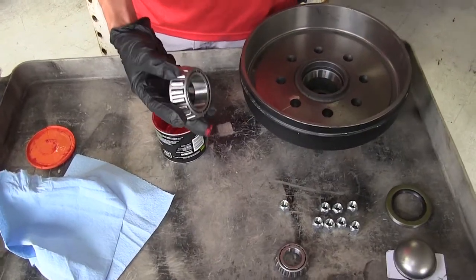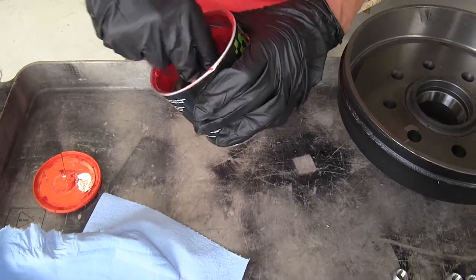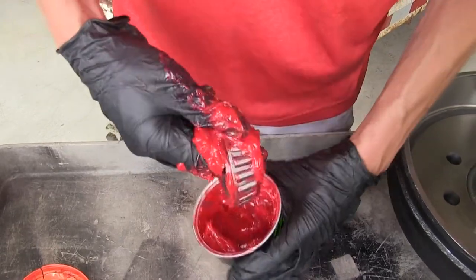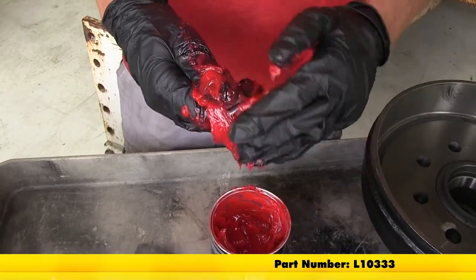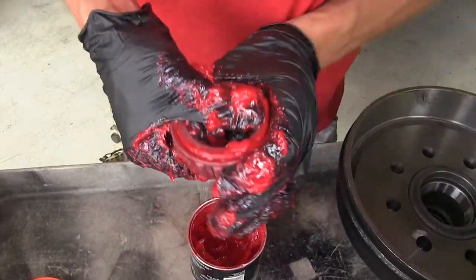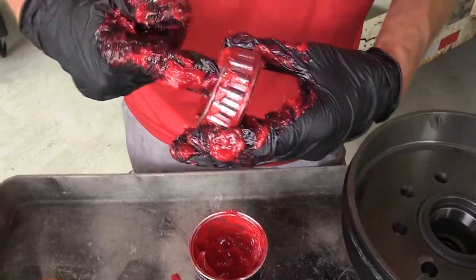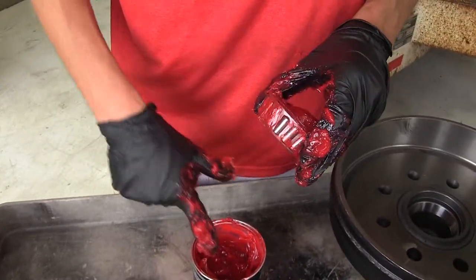We'll begin our installation by first packing our wheel bearings, starting with the inner one first. We'll take a tub of grease, drop the bearing down in there, spin it around a little bit, and get it nice and coated. Then we'll start working the grease into our rollers. If you need to purchase any axle grease, we do have this available on our website. Once the inner section feels nice and smooth while rotating, we'll put some grease around the inside and coat the outer portion of the bearing as well.